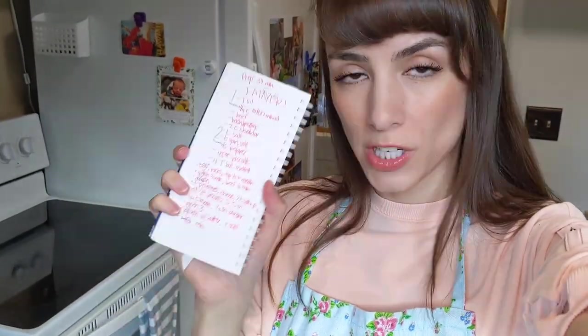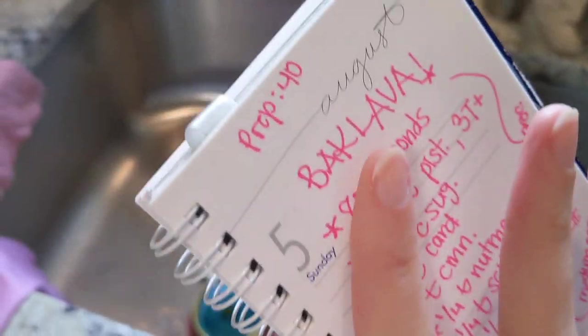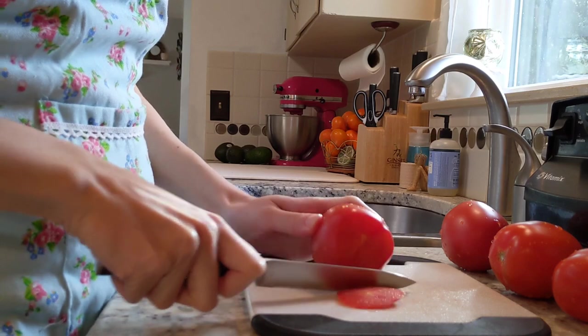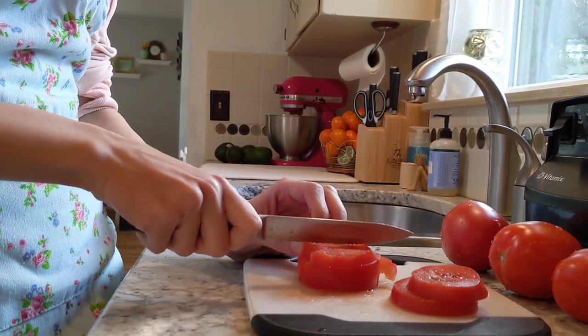I transcribed the recipes down onto my handy little notepad here and I purposefully wrote down the prep time for these, because I want to know: is it actually 30 minutes, or is it cookbook 30 minutes where it's actually like an hour and a half to prep? I'm feeling a little nervous now, so I think I'm going to start with the easiest one, which is Jo's Lebanese salad. This is pretty much just a couple veggies chopped up and then a simple dressing, so I think it should be pretty easy.